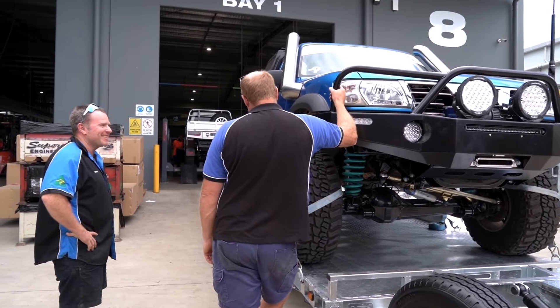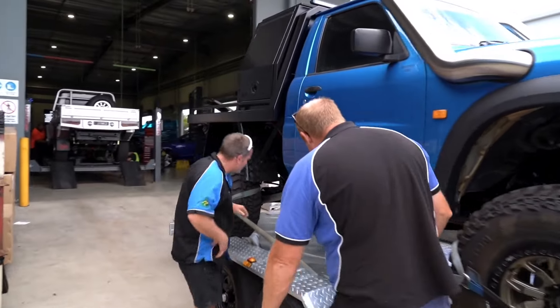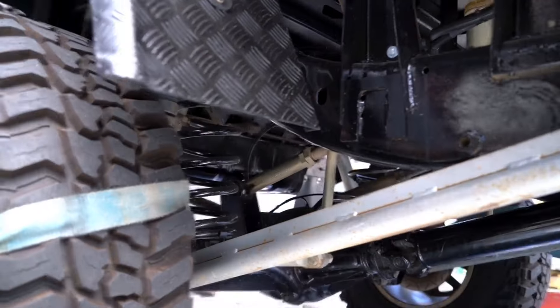I'm sure there'll be some rock rash. The rear arms have copped a hiding on the rocks. Yeah, not too bad. Pretty good. Mustn't be driving it hard enough, eh? Yeah, they're not bent. They're unbendable though, aren't they?